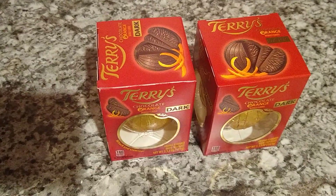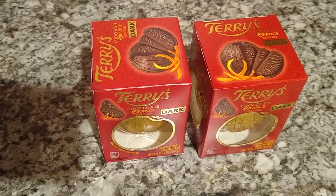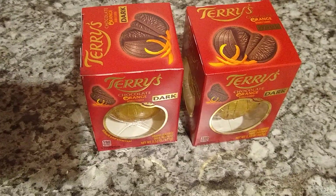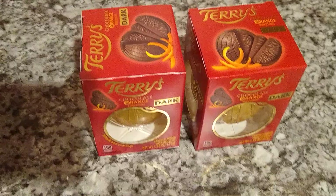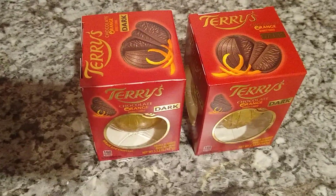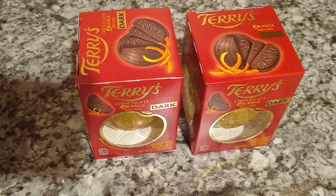Hello everybody! This video would be for those people who, just like me, were not familiar with chocolate oranges. Interesting for people who have no experience.